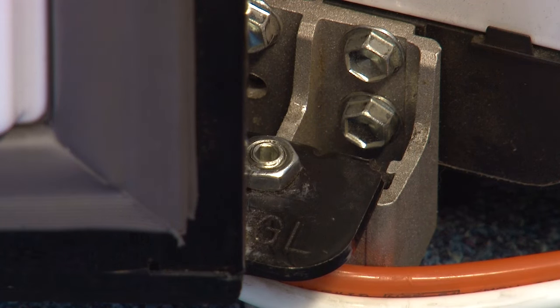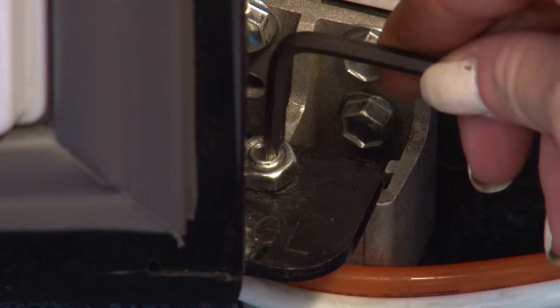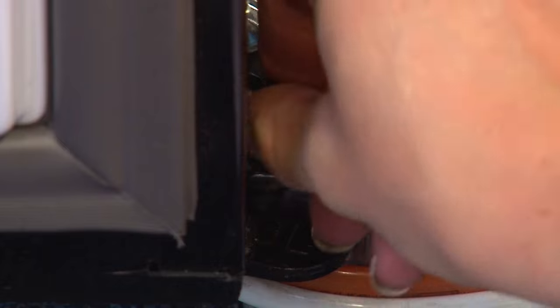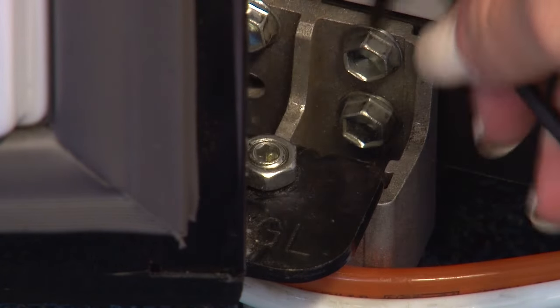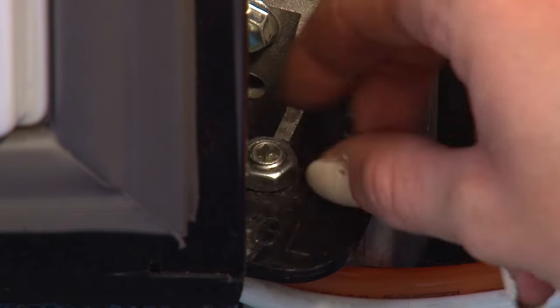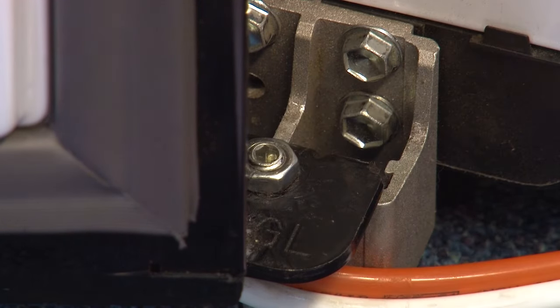Now that the fridge itself is level you might need to adjust the doors too to get them even. The process of adjusting each door is the same: unscrew the locking nut from the lower hinge. When you release the nut, use an allen key to loosen the adjuster. Then adjust the height difference between the doors by turning the adjuster with the allen key, and turn the locking nut clockwise until tight. If you don't secure the nut firmly the bolt may release.